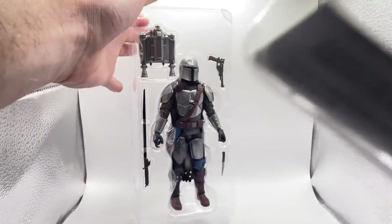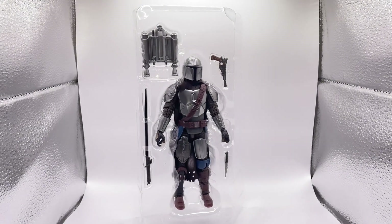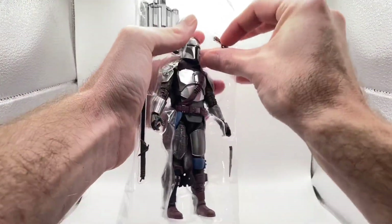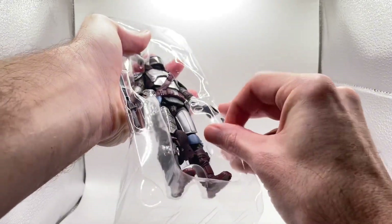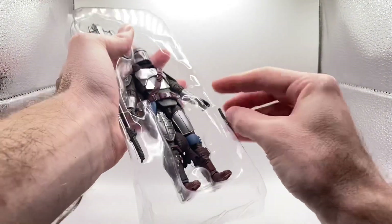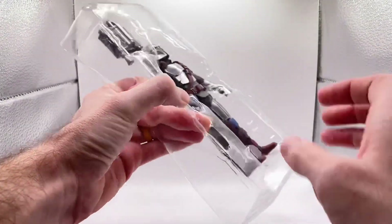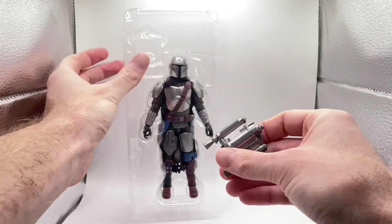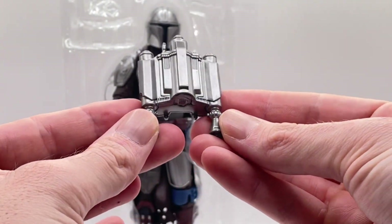Boom, look at that greatness! We've got some tape on the gun here and some tape on the knife, so let's get that off as well. We've got the awesome dark saber and the updated jetpack, looking absolutely sick.